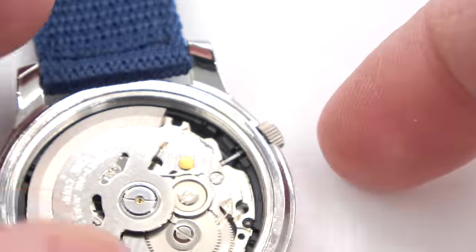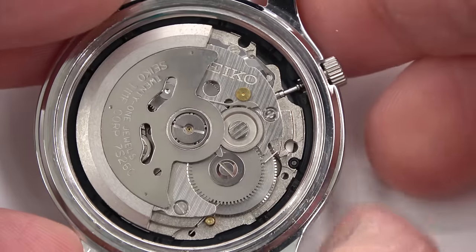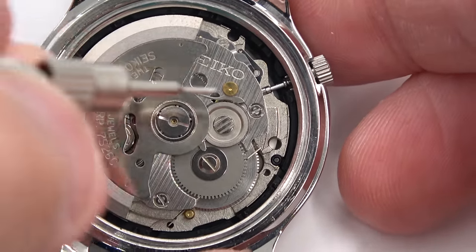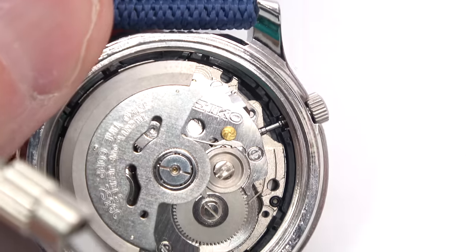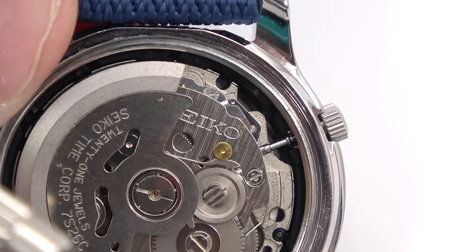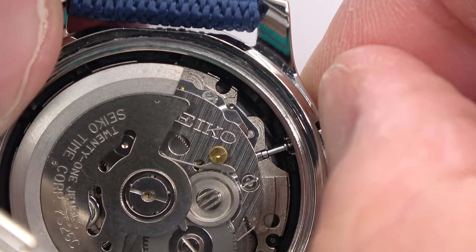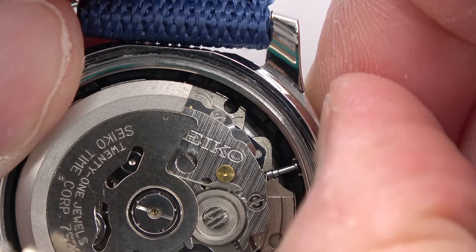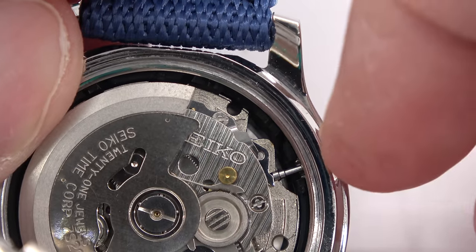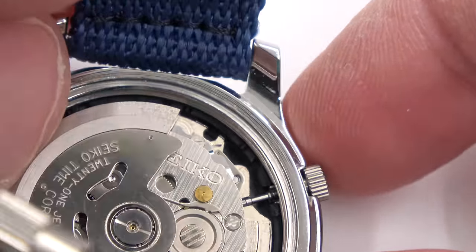I love the way Seiko does it. Yes, they are mass production, but they do it right — almost idiot-proof. The way to remove the stem: there's a little nib sticking out right here. That little nib is what you press, and then you pull the stem out at the same time to release it. But watch what happens if I pull the stem into the day, date and time setting position — see how the nib disappeared? So you can't get it out in those positions, because if you did, you would mess up the watch. It's ingenious, very smart — idiot-proofing.